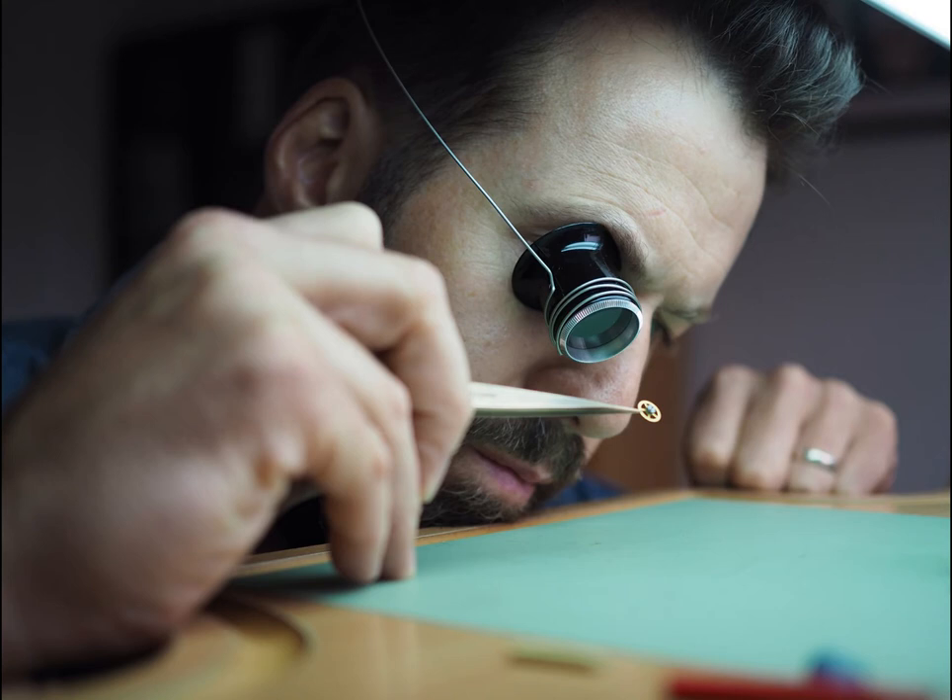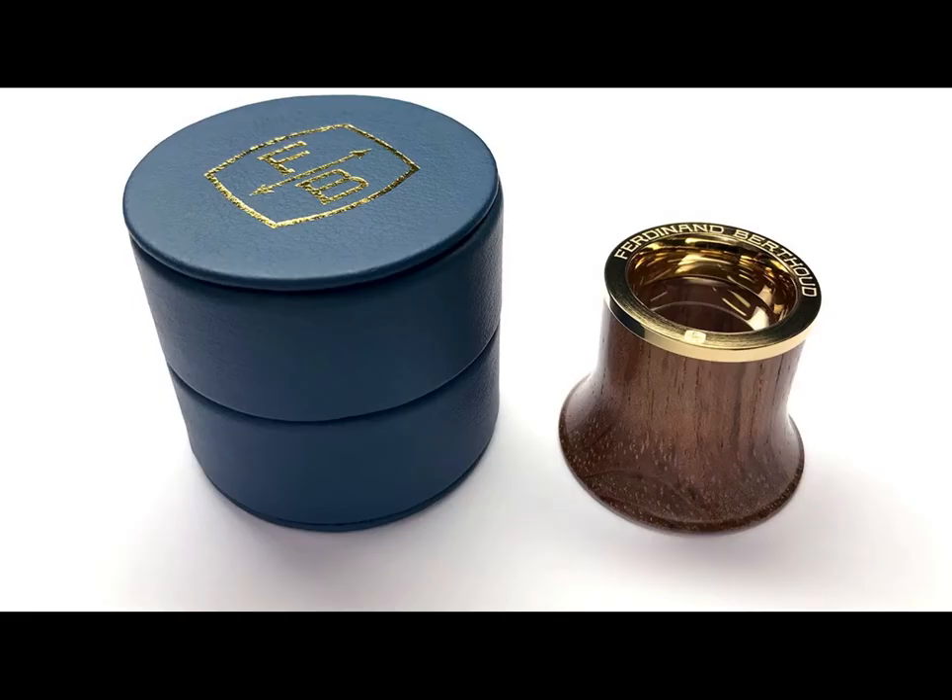Hello everyone. In this video we will show 15 of the most important tools for every watch lover or novice watchmaker. So, let's start.